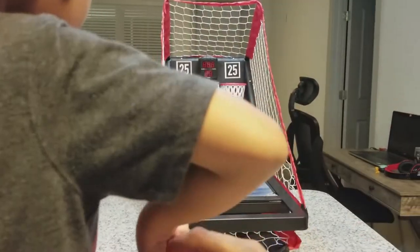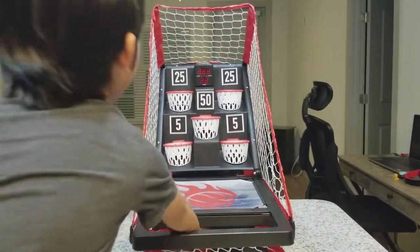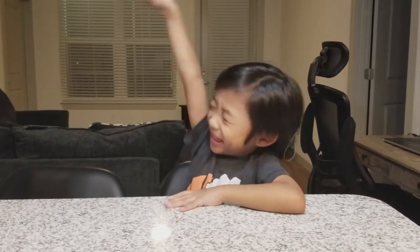I almost fell. Nice. Hi kids, this is me Bryce, and today we're going to open this! No, that one. It's way too far!